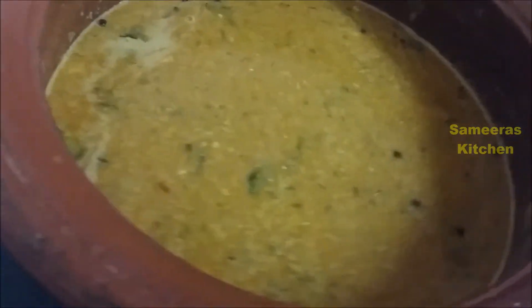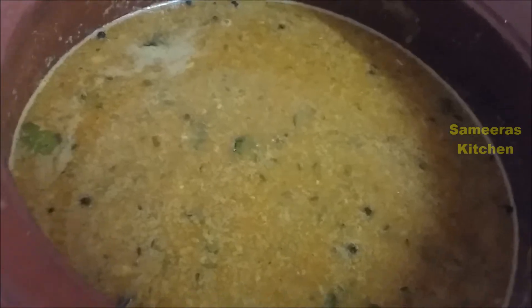Now let's check the salt of the fish. Put the salt in the pan and close it for 5 to 10 minutes. So 15-20 minutes are done, let's open and see — wow!